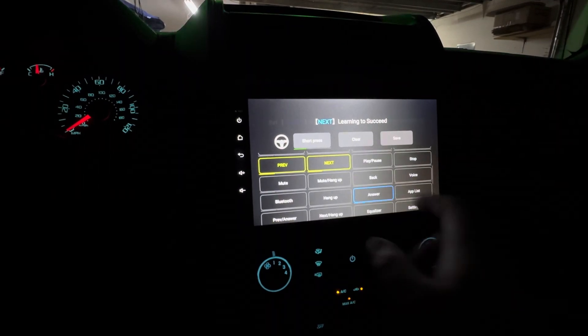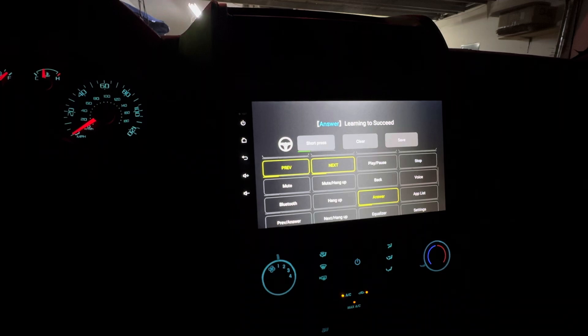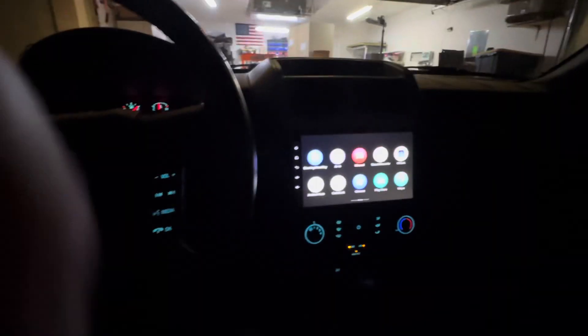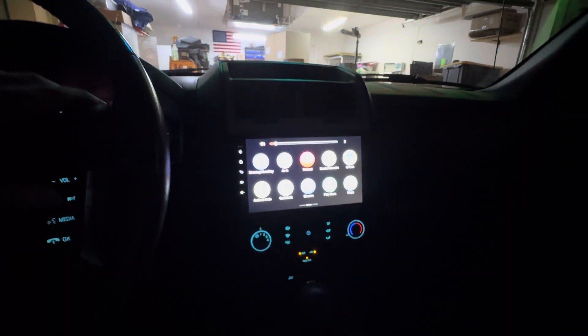And you can make the media button really whatever you want. So let's do answer. Hit save, and now we have the ability to use all of our steering wheel controls.